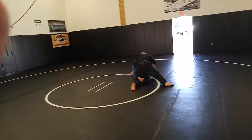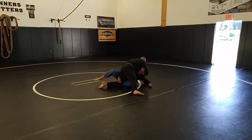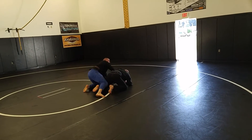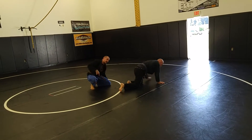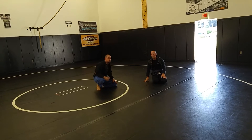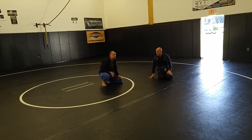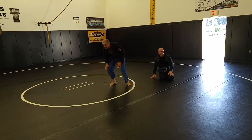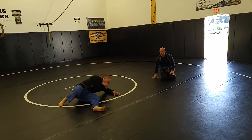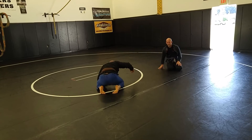Same thing — I shoot, he sprawls. But this time, instead of trying to pyramid out, I'm just going to step up and sit my hips in. As he's falling, I'm using his momentum to come up to my knees, reaching past with my underhook — not pulling him in. I shoot, he sprawls, I close and pull him in. As he falls, I can switch my legs and come up to my knees.